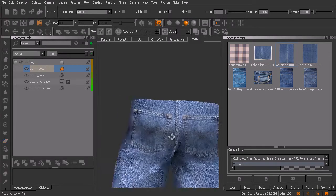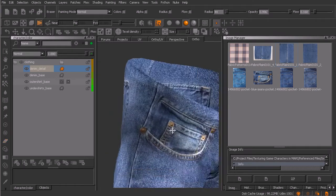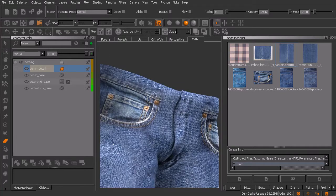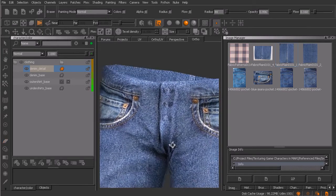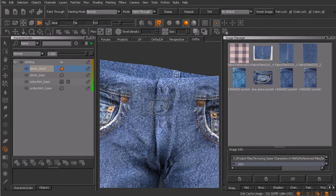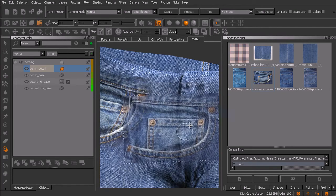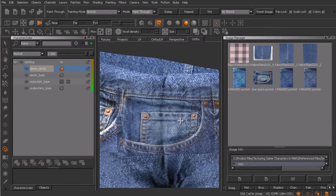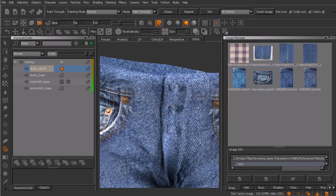This particular area right here is going to be covered by the shirt, but typically that seam would stop. There's going to be typically another seam over here that kind of defines where the belt is going to sit. If we orbit around to the front, you can see the beginning of that seam right here. We're not going to see belt loops, but I'd like to continue this seam on over to define this area. I'm going to borrow this seam image and just kind of continue it on over, then brush that in.